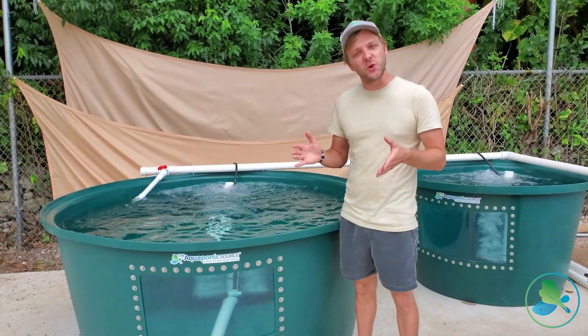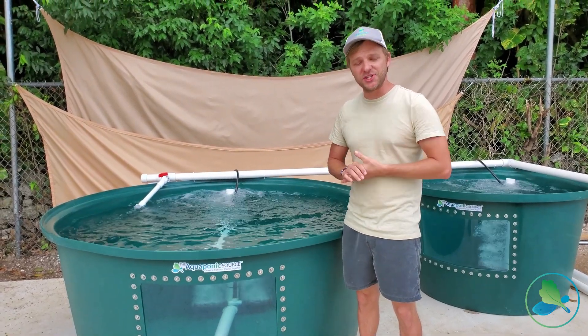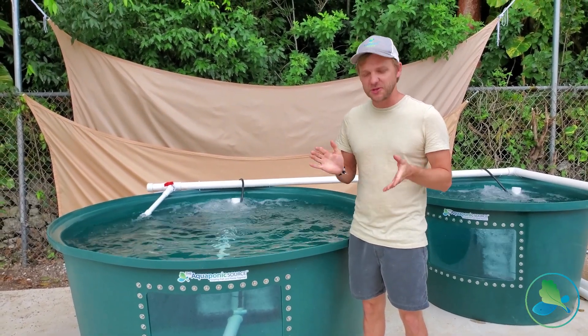And that's it for the tour of phase one of French Farms here in Nassau, Bahamas. I appreciate you checking out this video and we'll see you next time guys!